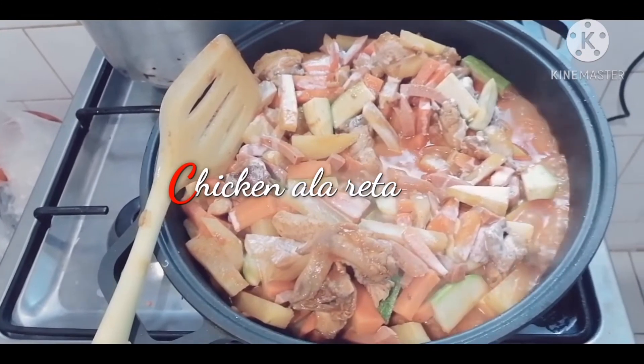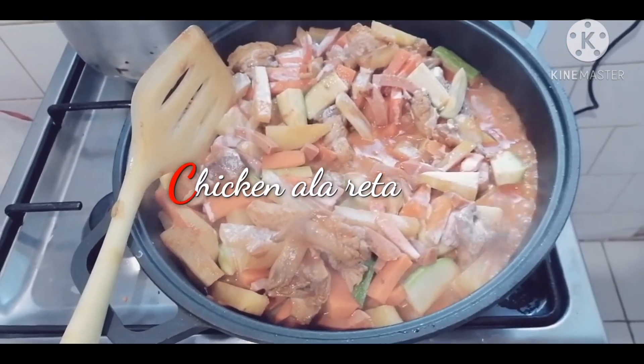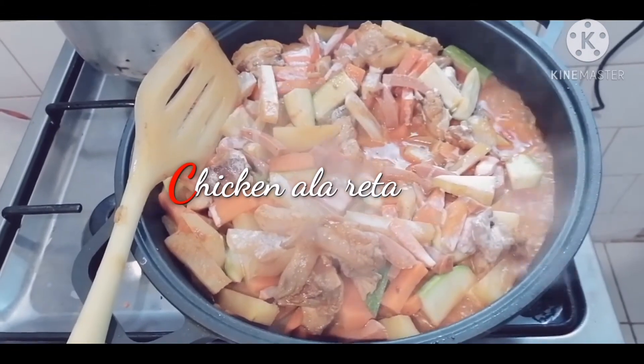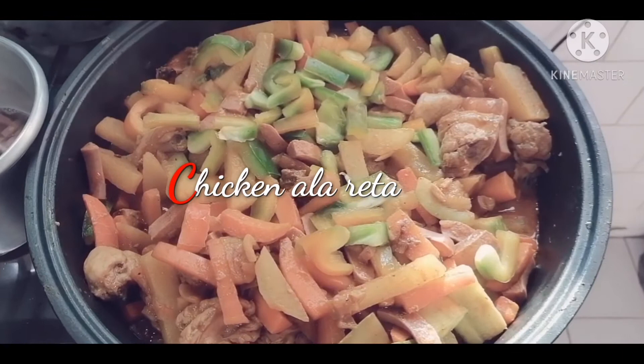And a little cooking cream, I put it on top to make it a little bit saucy and sticky. Now I put in finally the zucchini.